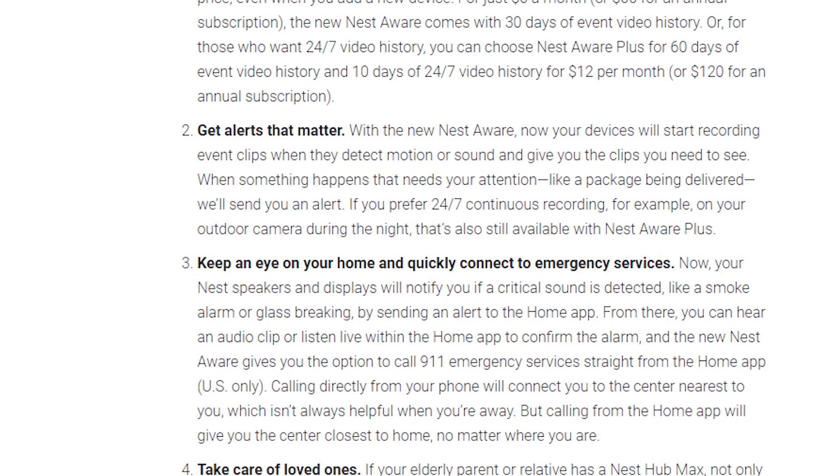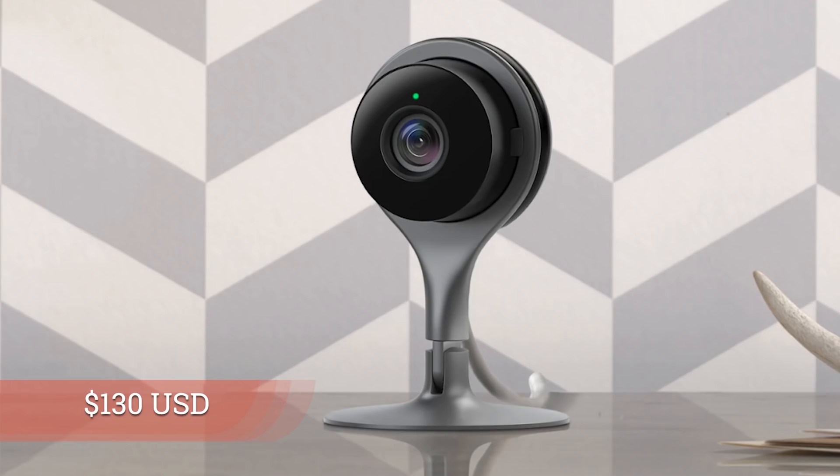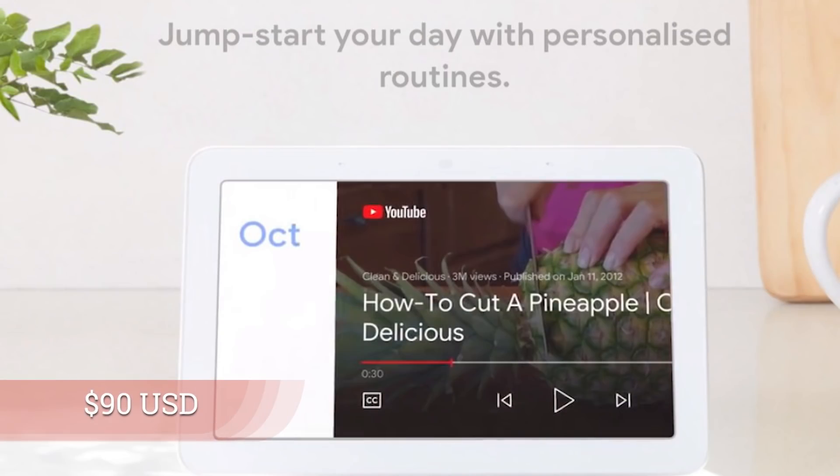Along with the updated Nest Aware pricing, you'll also find the Nest Indoor Cam at $130 US, and new pricing for the Nest Hub at $90 US. Coming soon, Google has opened up the ability for other Wi-Fi routers and mesh systems to be connected directly into Google Assistant, giving those same commands and capabilities available with Nest Wi-Fi. We will see some vendors integrate that in the coming months.